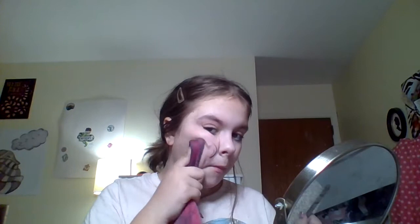My cat just went in my closet for no apparent reason. Okay, I'm done. It doesn't look great, but we're gonna work with it and no one's gonna judge me here.